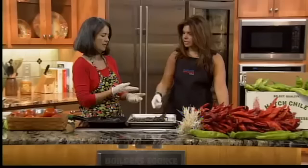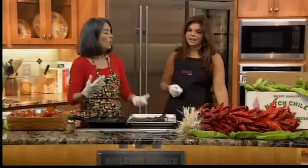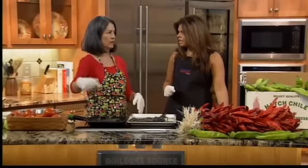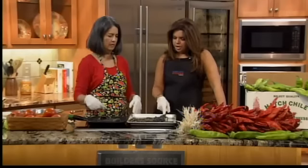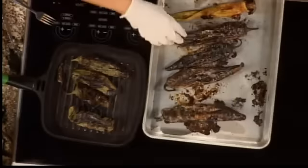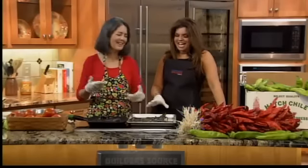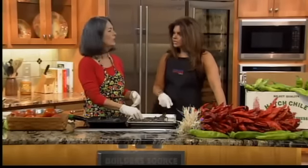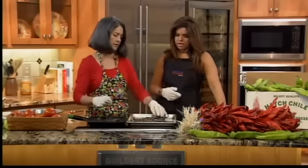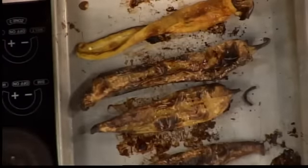Put it on the top shelf — that's what helps it blister. You want it to blister; you don't want it sitting in the oven all day at 400 degrees. It takes about 20 minutes. You keep your tongs handy and just keep turning it around because you want it evenly roasted. Broil it until it's black.